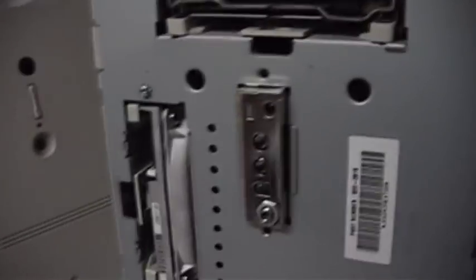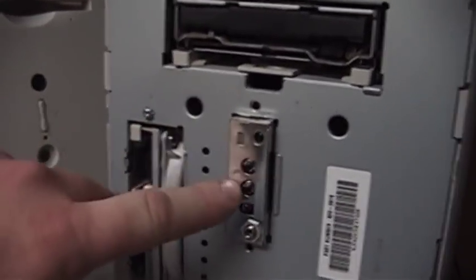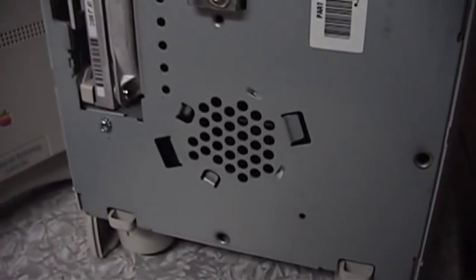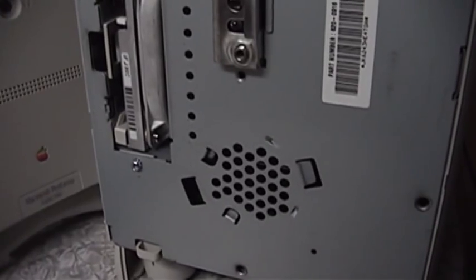There are the front panel controls. There's an infrared — I believe that's both a transmitter and a receiver — two volume controls, a power LED, and a front panel mounted connection for the headphones.